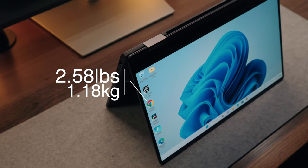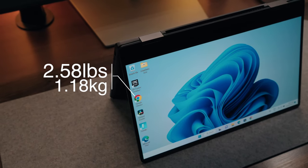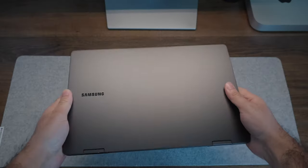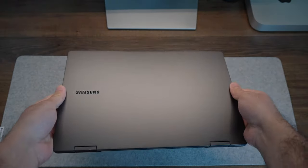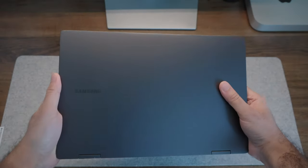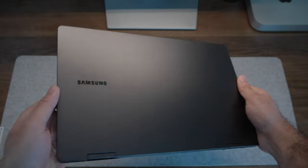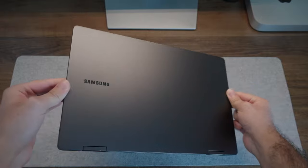It only has an overall weight of just around 2.58 pounds, making it super light and easy for all-day carry, and that 13-inch form factor is also great for portability. Now it is worth noting this thing is an absolute fingerprint magnet — the minute I touch it the fingerprint stains start coming all over it.